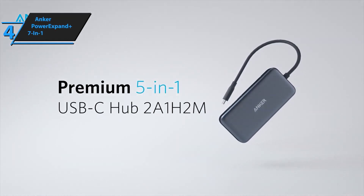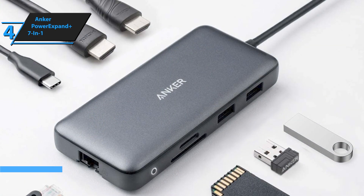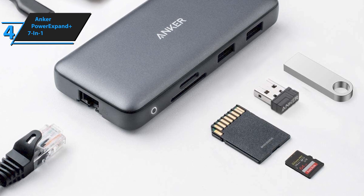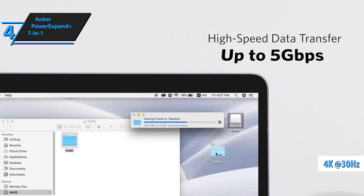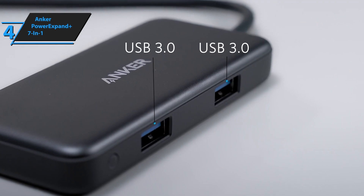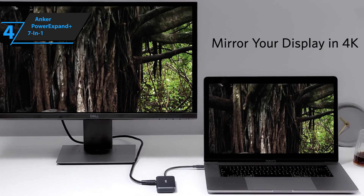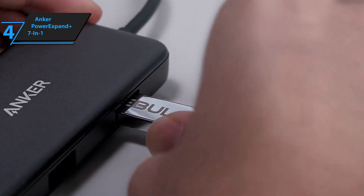The Anker PowerExpand Plus 7-in-1 USB-C hub is an ideal choice for anyone looking for a quality device at the best price in 2023. This is much more than just a USB-C hub — it offers an array of features that'll make your life easier and more convenient. It includes an HDMI port with 4K at 30Hz, a 60-watt USB-C power delivery PD port for pass-through charging, two USB 3.0 ports, an SD card reader, a micro SD card reader, and a gigabit Ethernet port, all packed into one small device connected via a built-in 8-inch USB-C cable.